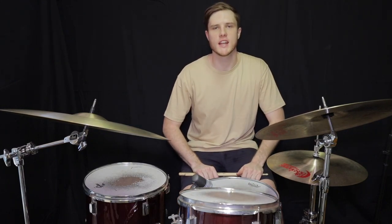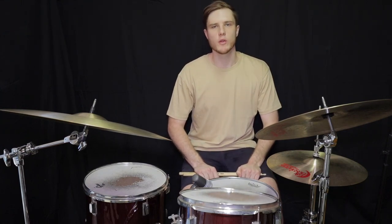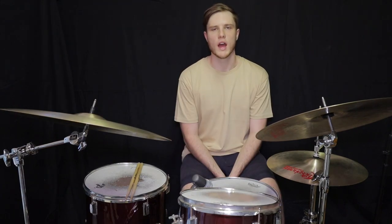Hey everyone, Ryan here with another drum lesson. Today we're talking about five rock beats every drummer should know. We're going to go through them individually, break it down for you, and make it nice and easy to learn so you can play along to all your favorite rock songs. I've created a PDF with all the rock beats from today's lesson — there's a link in the description so you can follow along while you watch the video.